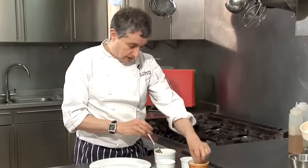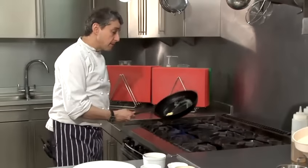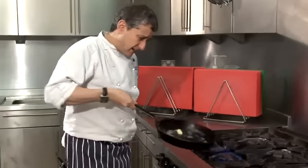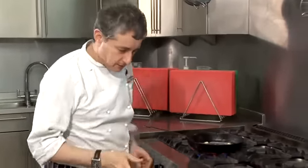Now I've got some egg whites here. A bit controversial — I'm using normal black pepper because I prefer it. But most people, when they make omelette, will use white pepper. I just don't really like the taste of white pepper. It just reminds me of school days and not very nice pepper.